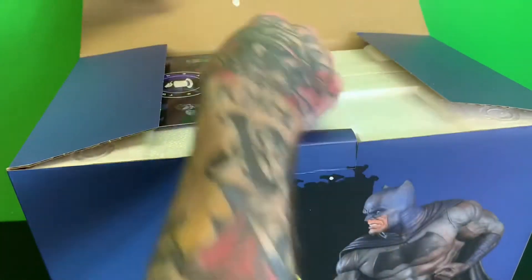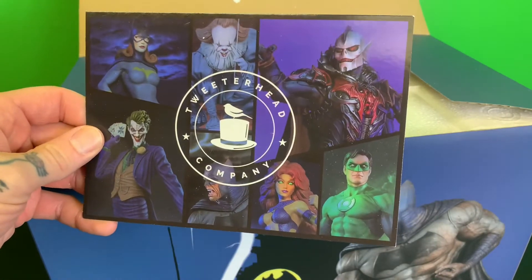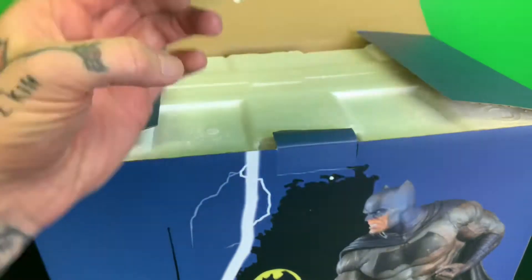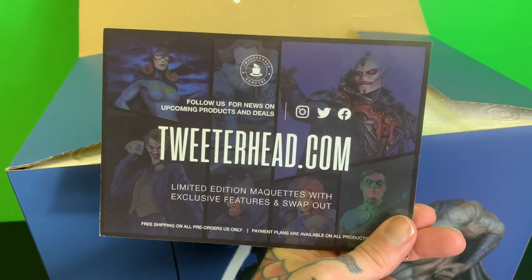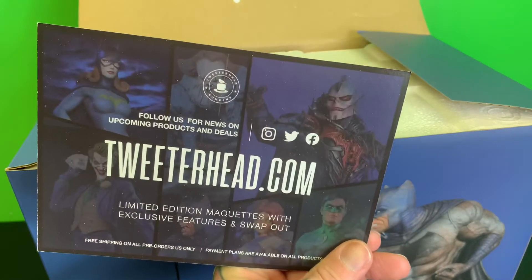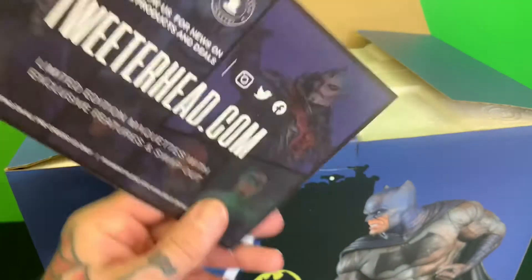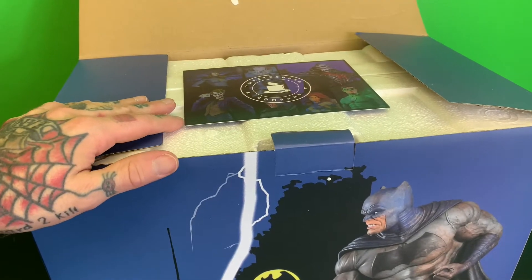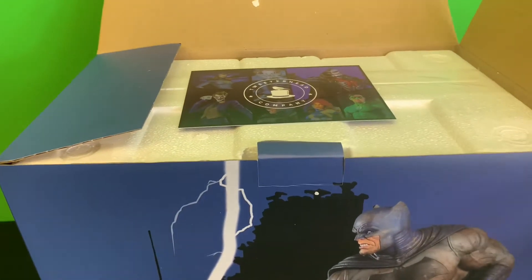When you open it up — I already opened this to make sure it wasn't broke or anything. I noticed the Tweeterhead Batgirl in there — might scoop that up. Speaking of Batgirl, did you guys see that suit for the Batgirl movie? It looks like a child's Halloween costume. I know it's based off one of the comic runs, but it's very ill-fitting. Weird. Anyway, that's a whole other thing.